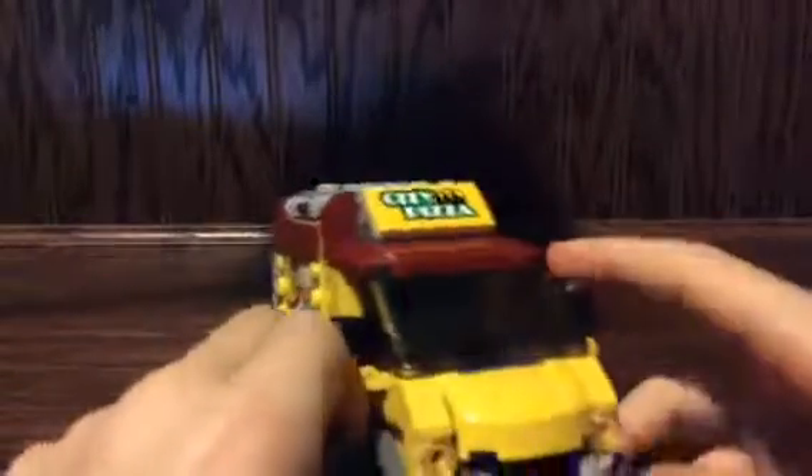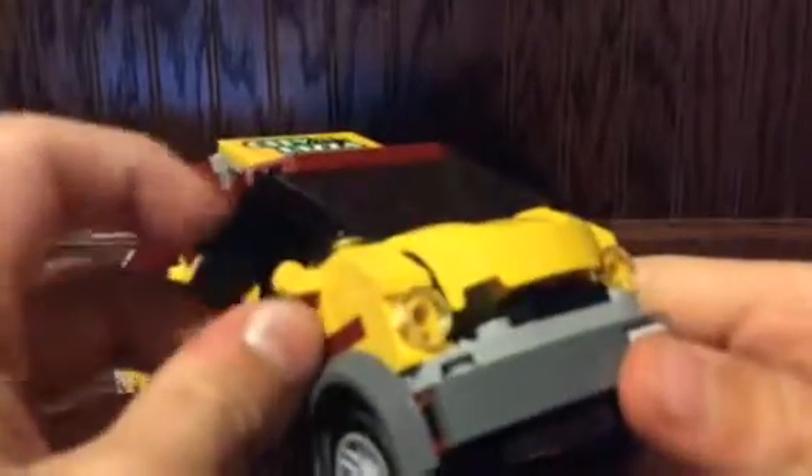On the front you've got 'City Pizza,' the license plate, headlights, and rear view mirrors that can actually move and swivel. Take off the roof and you've got a seat for your driver. Inside you've got some french fries — they're using the gold piece except made yellow — and there's a little soda can.